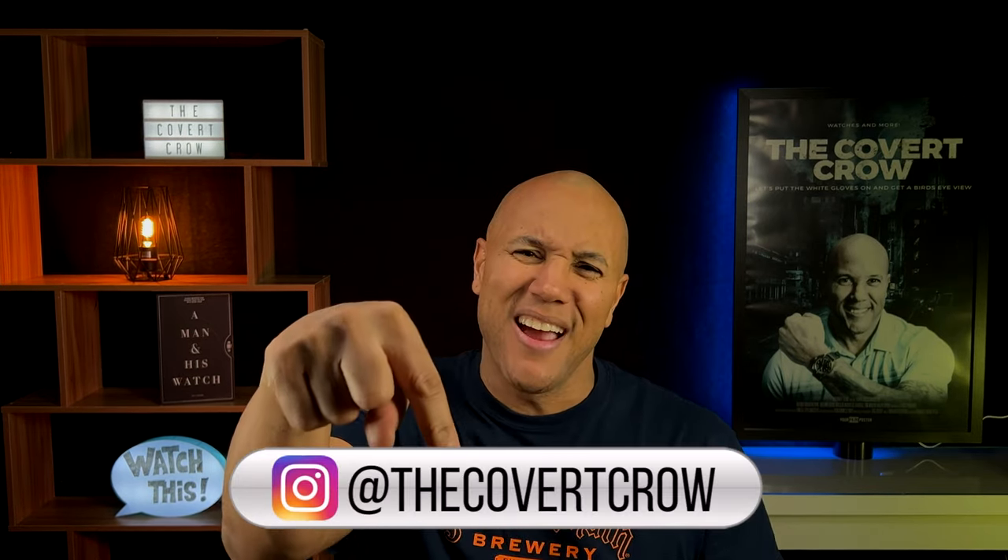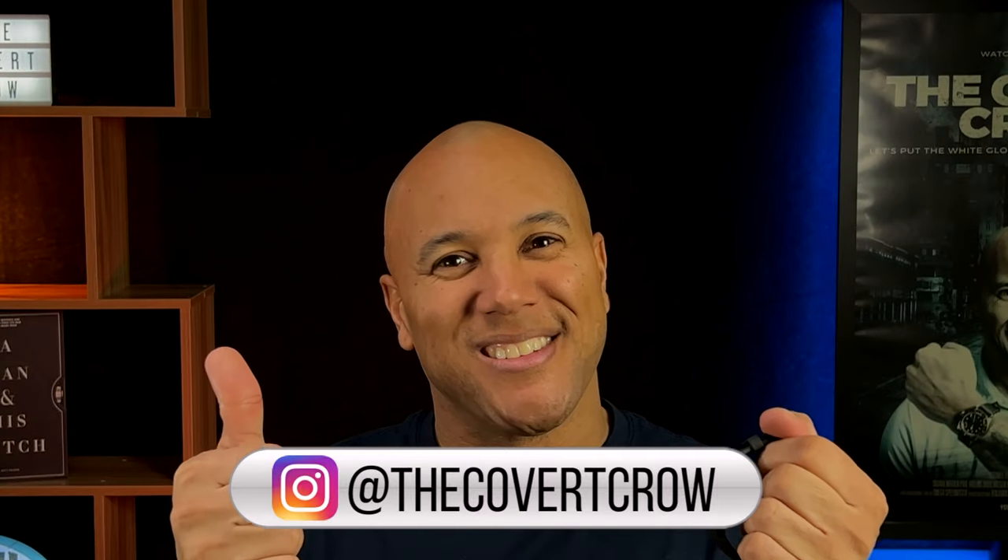You can follow me on Instagram — it's right there. I think this is the beginning of a beautiful friendship. See you on the next one.